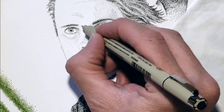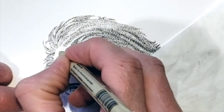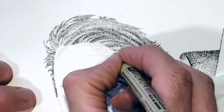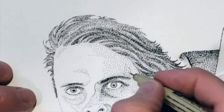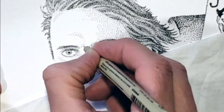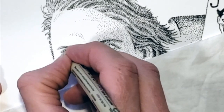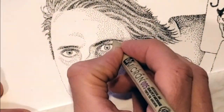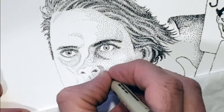Dots on a face are kind of scary to add, especially to a lightly valued face. It's not like freckles that can be cute, but instead can end up looking more like the chicken pox or measles. If you're careful and deliberate though, as you're stippling faces, the overall image will be seen in values of lights and mediums and darks.